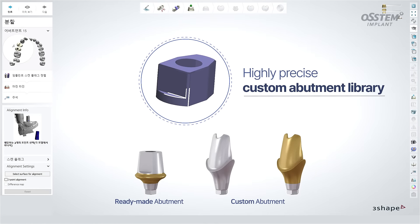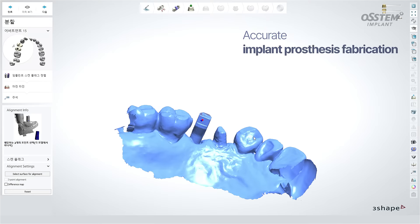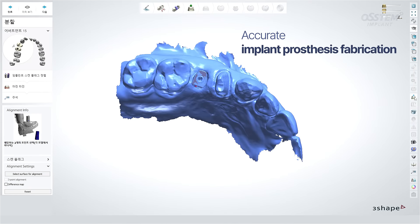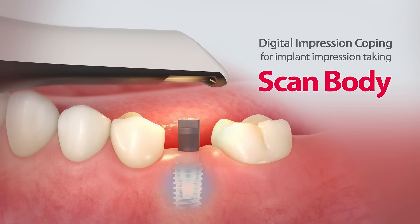You can fabricate implant prostheses with great accuracy using the high-precision ready-made abutments and a custom abutment library. Use the ScanBody for an easy and accurate implant impression taking experience.